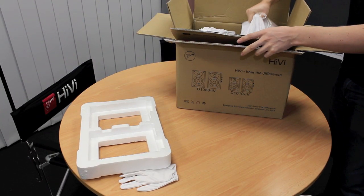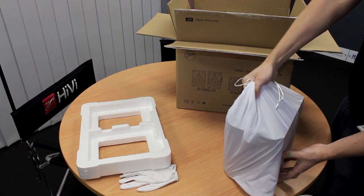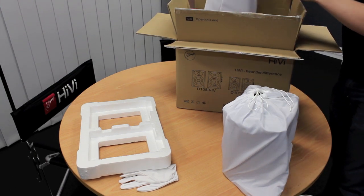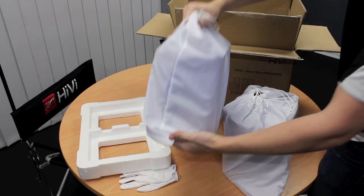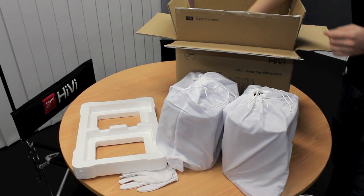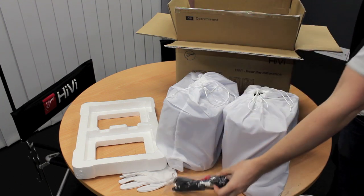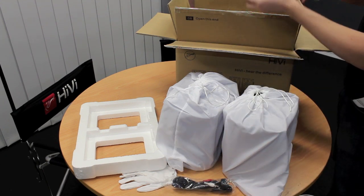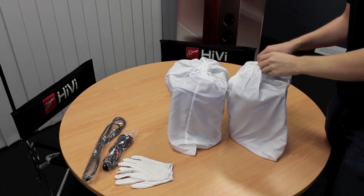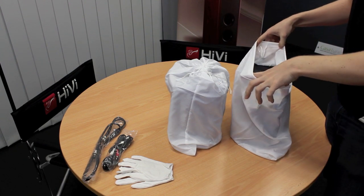Then you've got the speakers. This is the active one — quite a lot heavier with the amp sitting in the back of it. In the box you've also got this bag which contains a power lead and an input cable. And then you've got your interconnection cable which goes between the two speakers. They're all packaged this way to keep them from getting damaged.